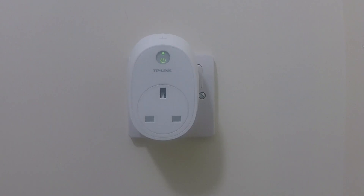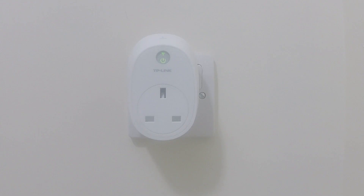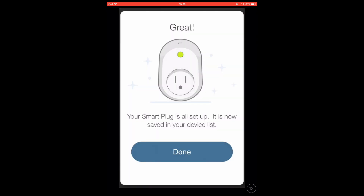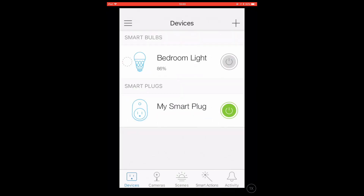You will find that when the Smart Plug is configured, the wireless status light on the front of the Smart Plug stops flashing and changes to a solid green. This signifies that the Smart Plug is connected to a wireless network. With the setup completed, the setup wizard will inform you that the Smart Plug has been configured. Select Done. The Smart Plug will now be listed in the CASA app.